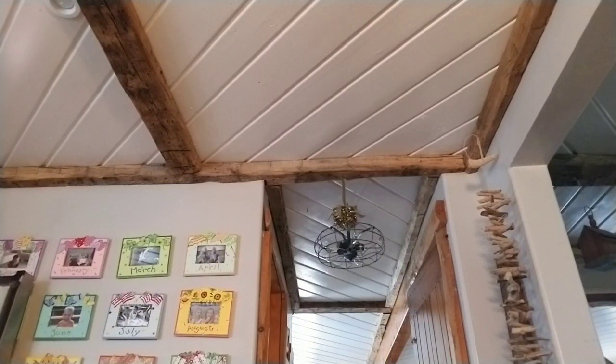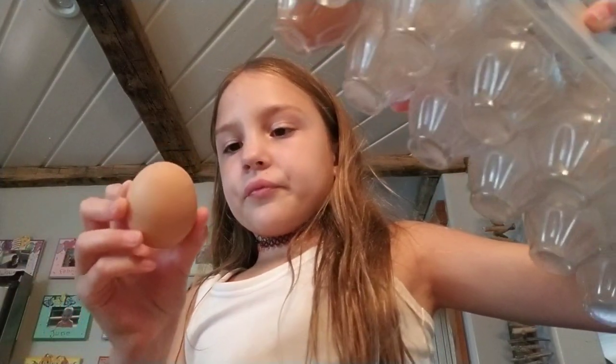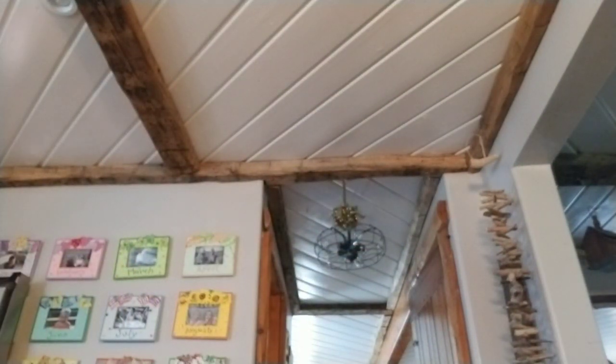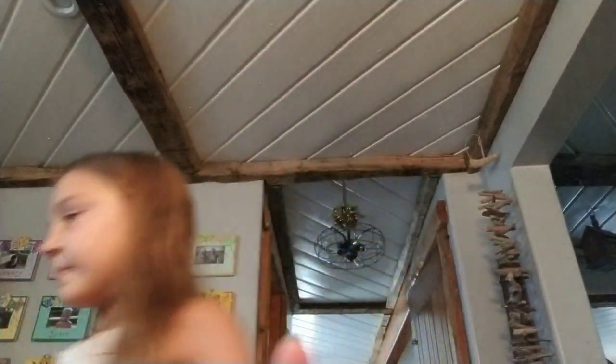It's a Kit Kat. So... real eggs, real eggs that are from the store. You want one with really no signs of crack. I took the runt because I wanted to save the runt. So, this is the smallest one.